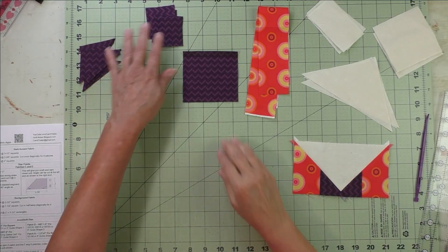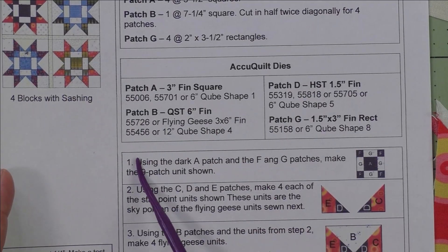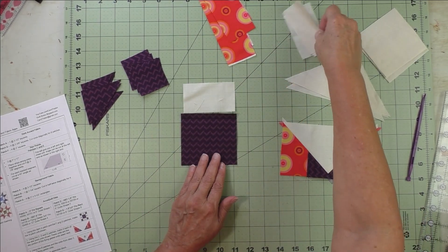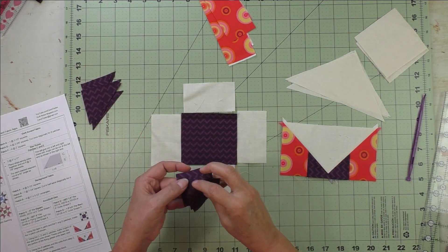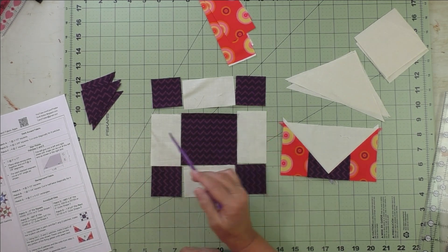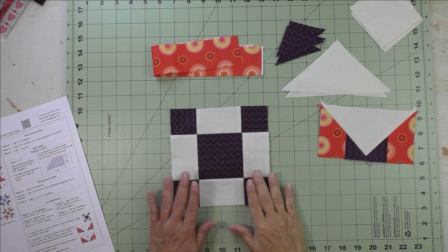These AccuQuilt dies will cut every shape except the star points. Now let's look at the piecing. For step one, we're going to piece the nine patch in the center — lay out the pieces: the square goes in the middle, then rectangles around each side of the square, then small squares in the corners. Sew the top patches together, then the middle and the bottom, press your seams, then sew the three rows together and you'll have your center nine patch finished.